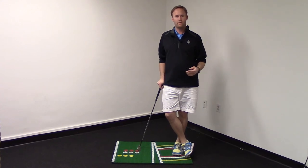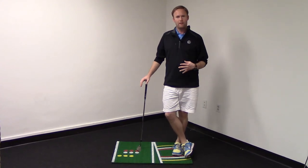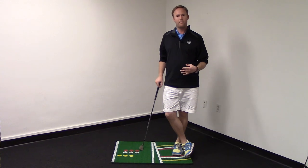So if you want to see some real difference in your short game, practice inside, work on the fundamentals. It's going to help you that much more when you go to the golf course.